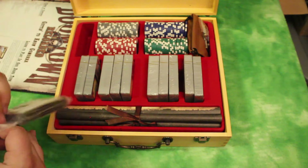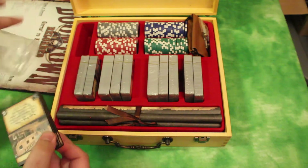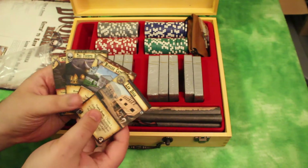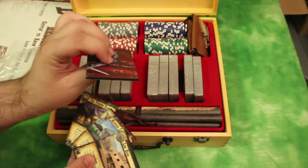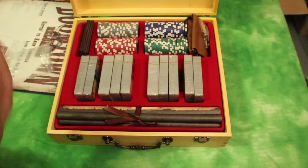Over here you have wooden faction cards, which are not something I'd probably use on a regular basis, but an interesting little inclusion. The four different factions so far. Really thick wood there, so I'm not sure if that's something I'll use on a regular basis, but interesting addition.